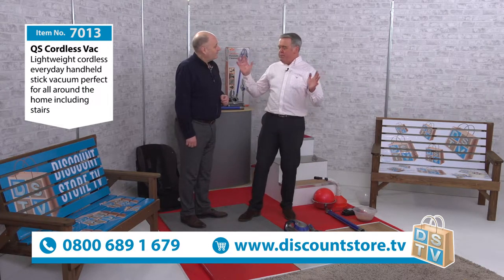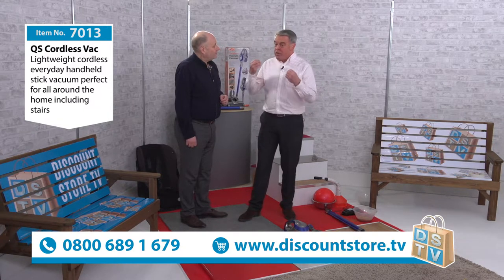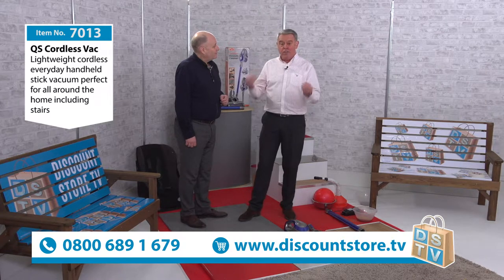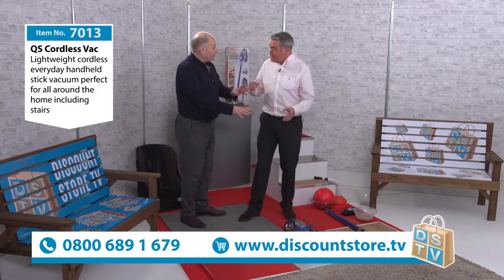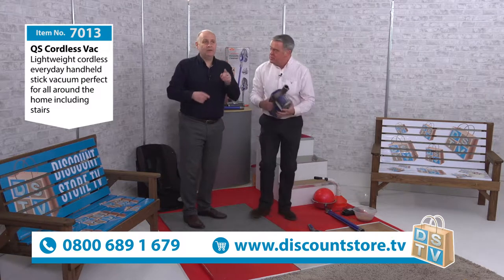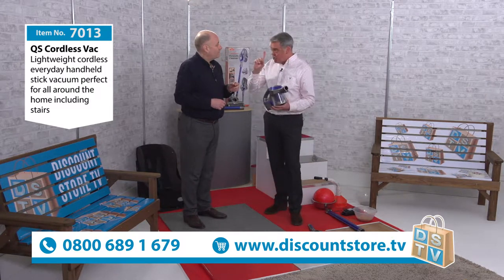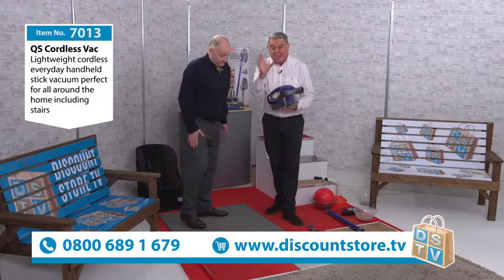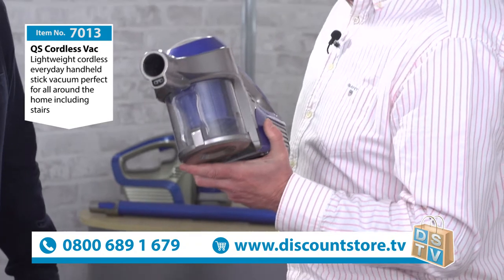Whenever I demonstrate a vacuum, the first question anybody asks me is: is it cordless? And it drives me round the bend because I'd go, no, it's not cordless. But this one — I think it's one of the most inexpensive cordless vacuums on the market. Now before we go into it, I know people watching are thinking: cordless, but have you got the power? Yes — and I'm going to show you an amazing demonstration now.